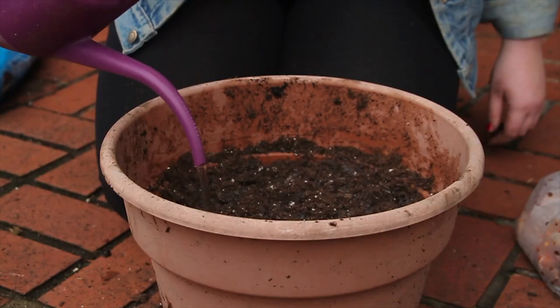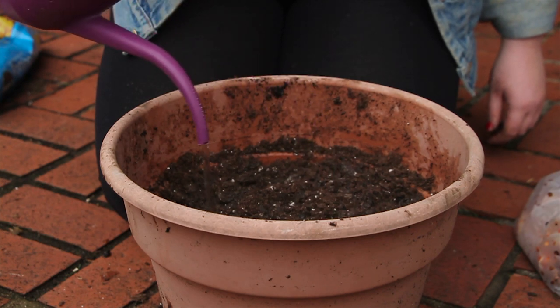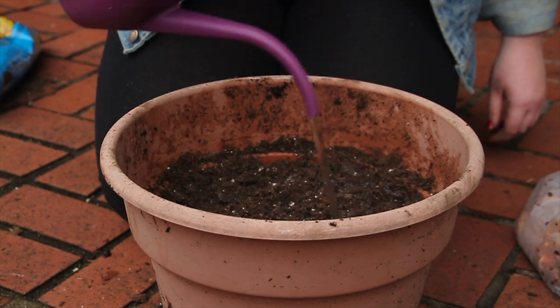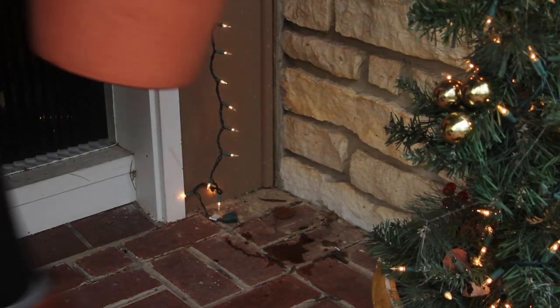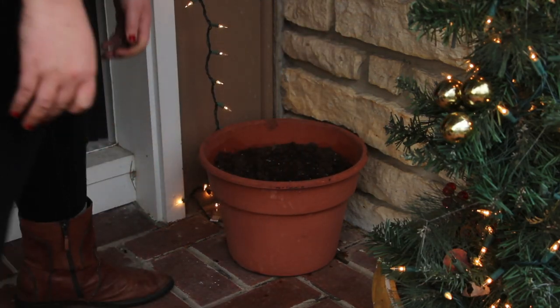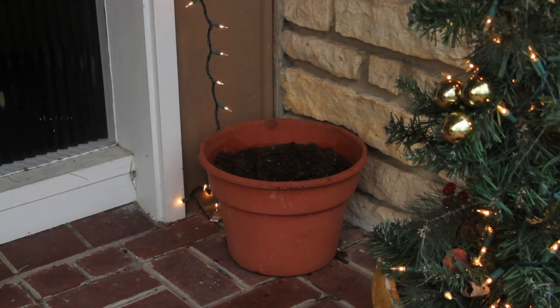If you live in a warmer area, you can store your pots outside where they'll receive water from the rain. If you live somewhere with freezing temperatures, store your pots in a garage or tucked near your house. Make sure to water them every few weeks.